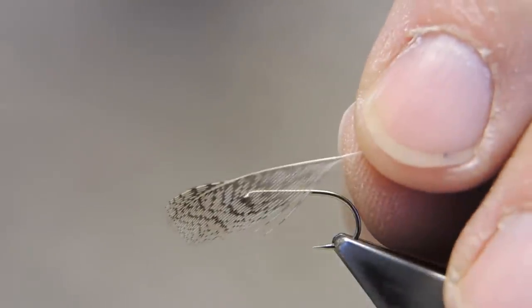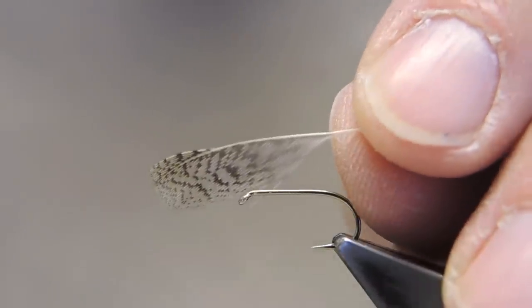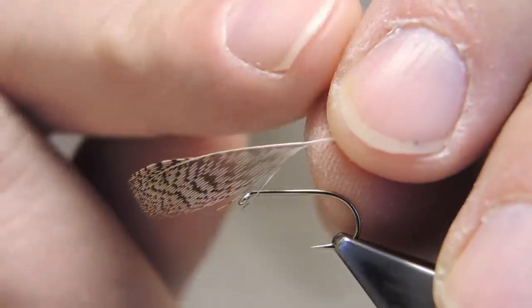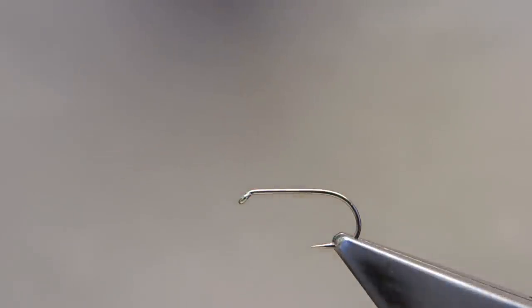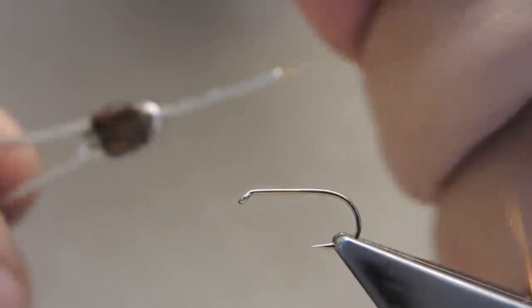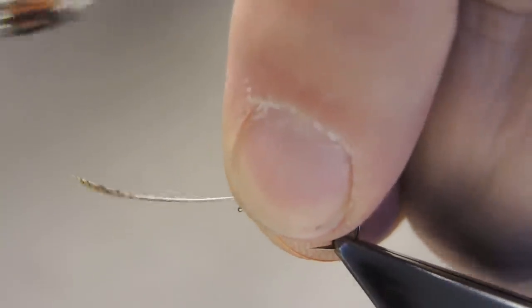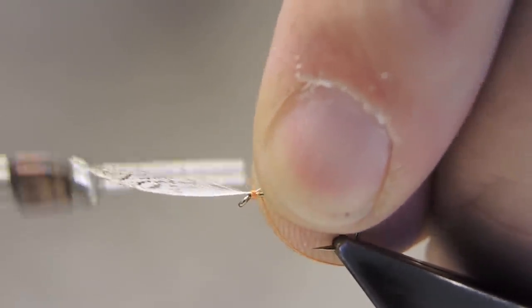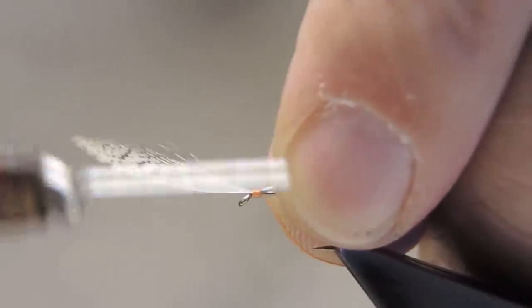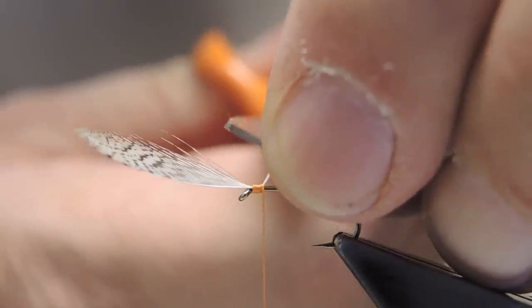The collar or hackle on the fly is a brown partridge, and because I want a skinny hackle I have stripped away one side of the feather. The thread is Pearsall's Gossamer in orange, and I attach the hackle just back of the eye, then trim away the waste.